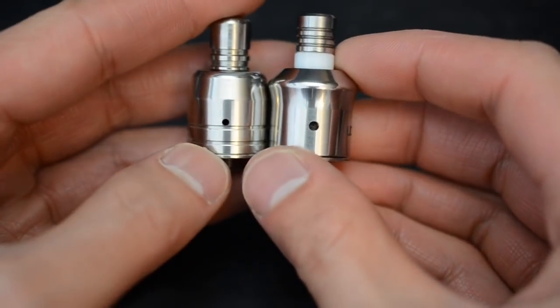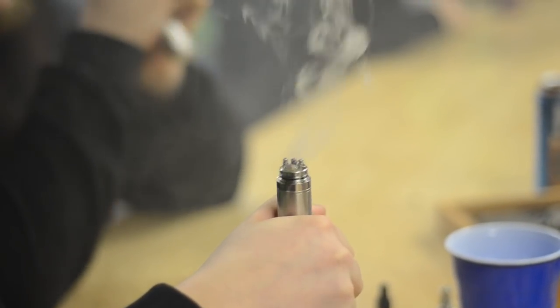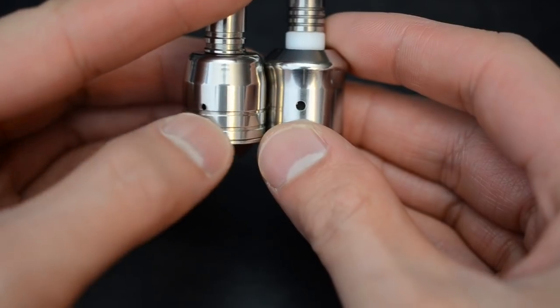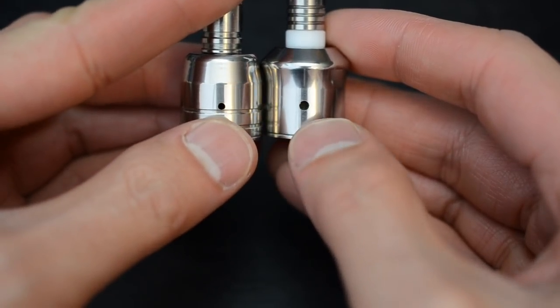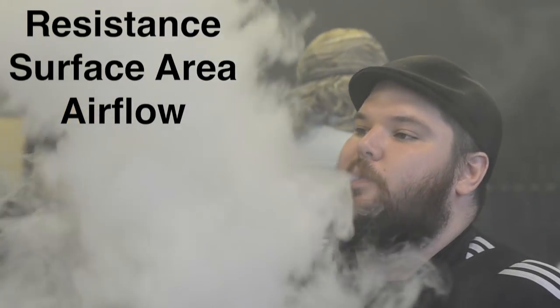Out of box, air holes are small, so vapers will drill larger holes. The coils get really hot, so this will help with the heat as well. Though with larger holes, the flavor is somewhat diluted because the draw is more airy. So the key to controlling vapor is resistance, wire surface area, and airflow.